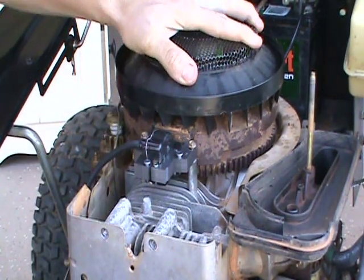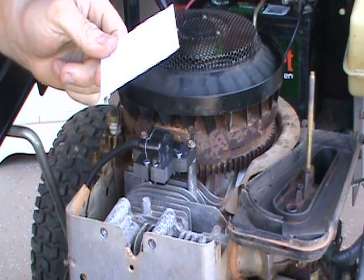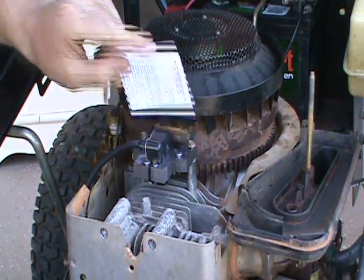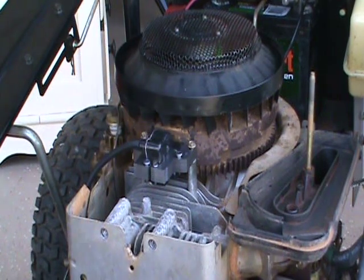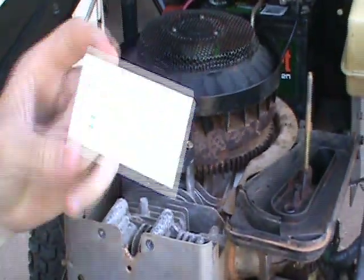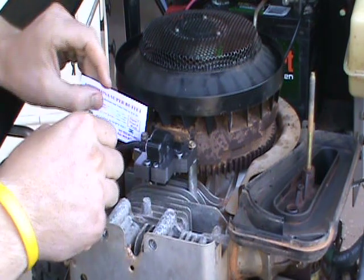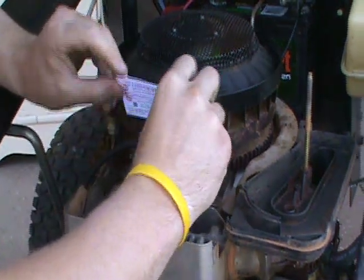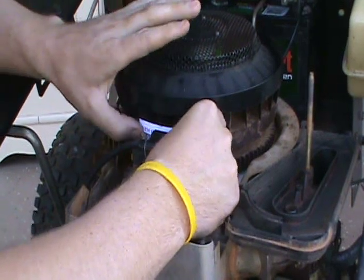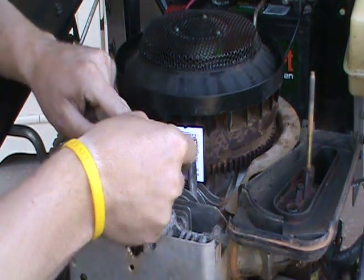The armature is snugged up, away from the flywheel but directly in position with those magnets. The card that comes with it for instructions is the right thickness - 0.010 inches and 0.25 millimeters - and you can use that to set the gap between the flywheel and the magneto. Or, if you don't have that or you have a used magneto, you can use a business card - today sponsored by New China Super Buffet. Slide the card in between the flywheel and the magneto, and it will curve around the flywheel.